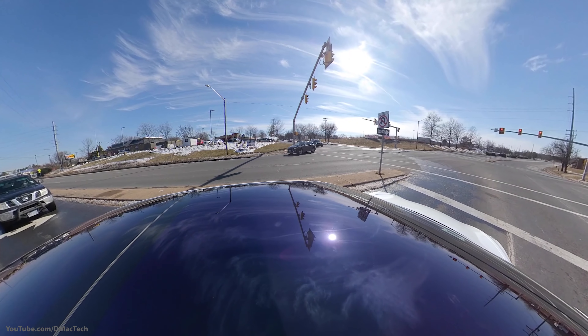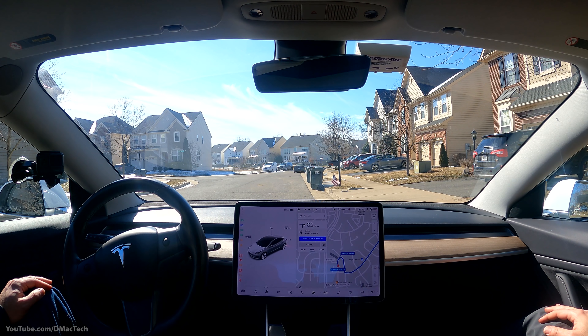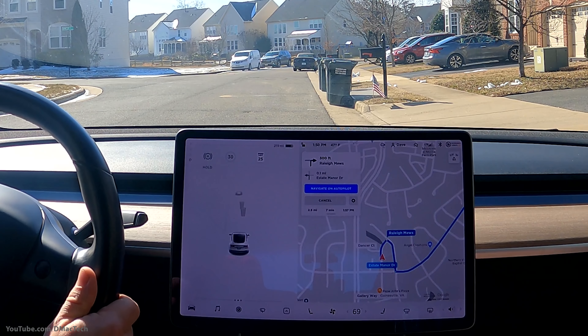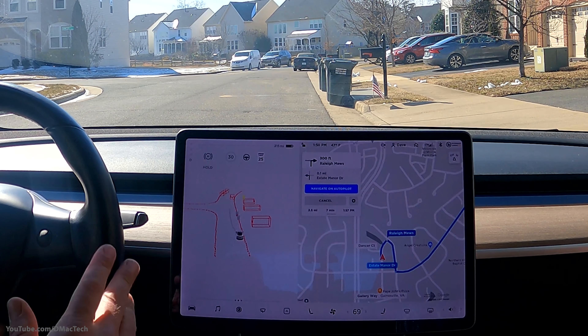Switching over to the 360 cameras. We're here — this is my friend Fadi. We're going to try some new filming methods and get some 360 video from a couple different angles to see how this works. It's a short drive, about seven minutes.